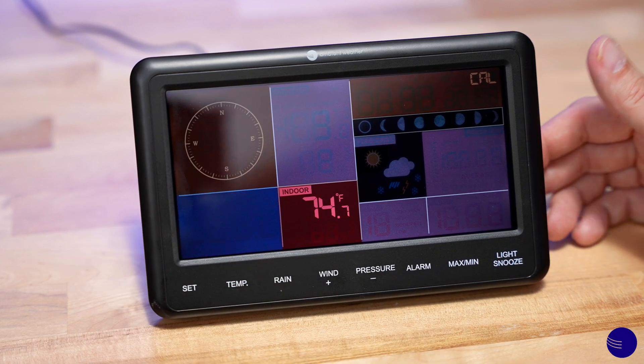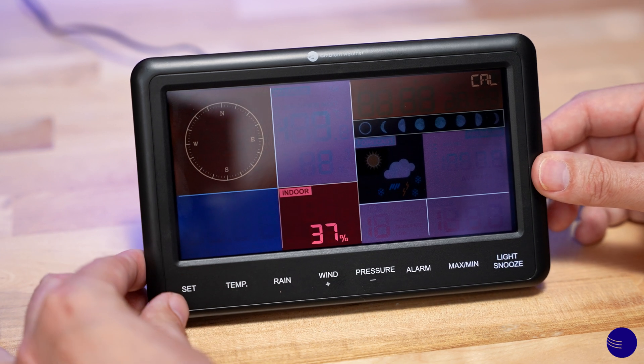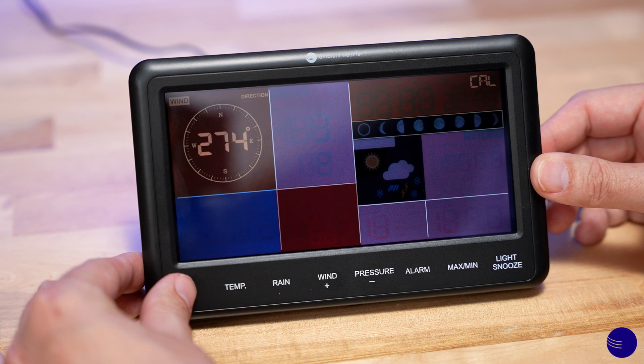In order to advance through the calibration screen, tap the Set button. Tapping it brings us to humidity, and we continue to move throughout all the different parameters that we are able to calibrate on the console.